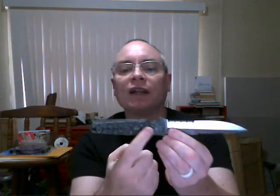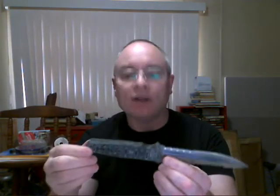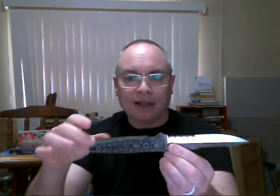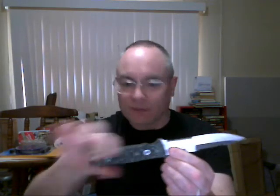Another method is using full-through Chicago screws — an excellent method that allows you to remove things if you need to. It's still a good idea to use some adhesive or epoxy, then put your screws in and profile your scales to your handle. That's just a different method of attaching a full tang blade.